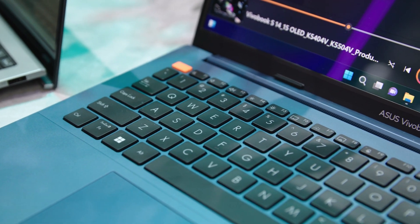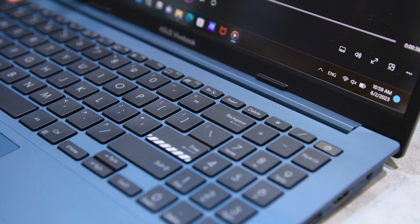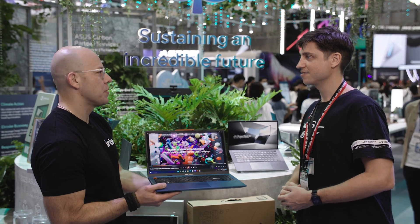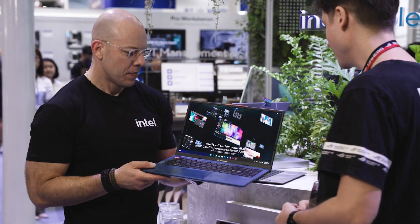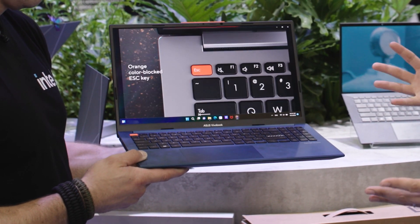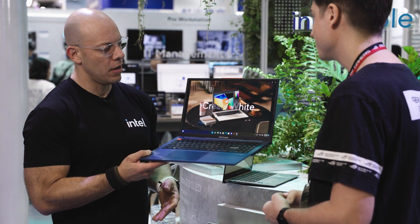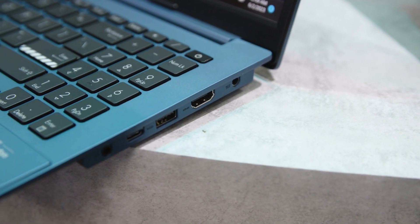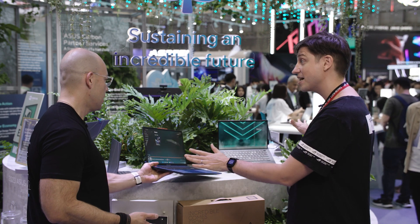Last but not least, we have our VivaBook S — 15-inch with an OLED screen. Very nice blue color, which is our special color accent — we have that on all our VivaBooks. It kind of moves away from the grays and blacks, which is really nice. It has a 120Hz 2.8K Asus Lumina OLED display, and it also comes with an Intel Arc A350M option for mobile graphics. For ports you have a Type-A, a full-size HDMI, another Type-A, a Thunderbolt port, and an audio jack. All these systems are so beautiful — well done. All-metal chassis, so light and so thin, great for traveling.